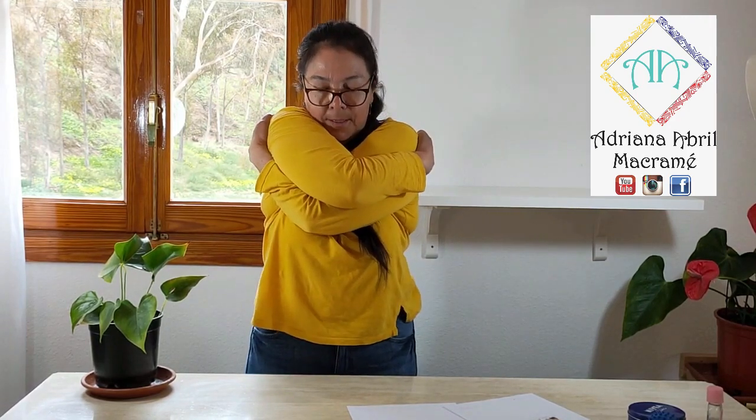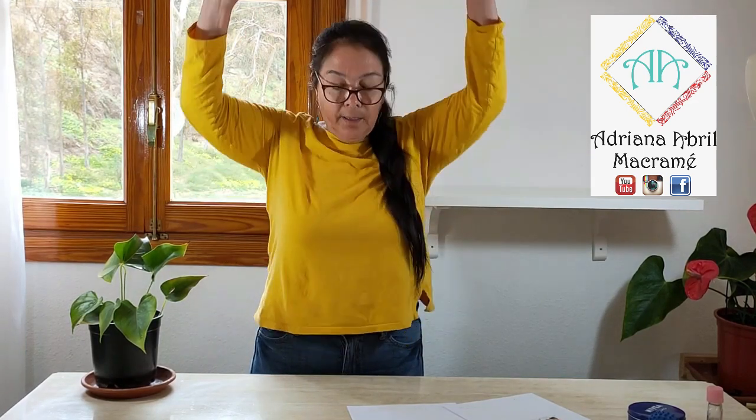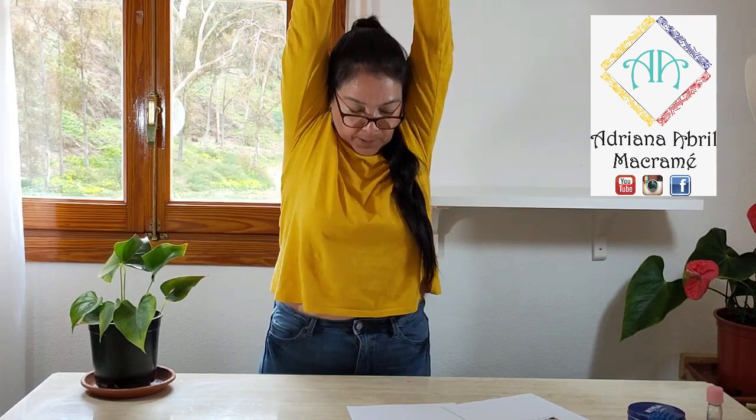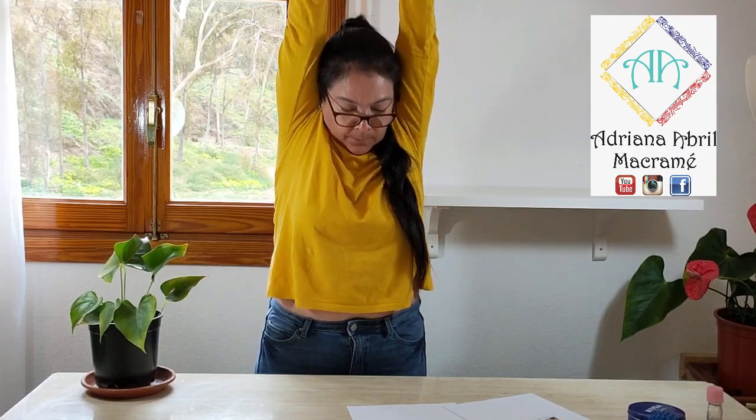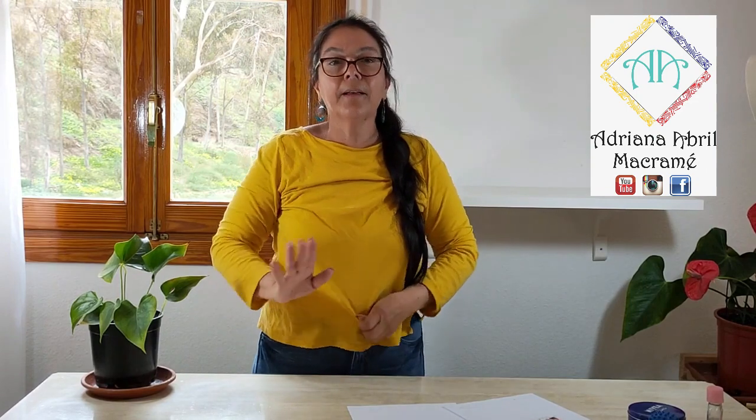También podemos darnos un grande abrazo para abrir la espalda. Estiramos hacia los lados, fuerte, como tirando hacia atrás. Todo esto contando hasta 10. Estiramos bien. En medio de cada ejercicio nos tomamos unos pequeños segundos para relajar.